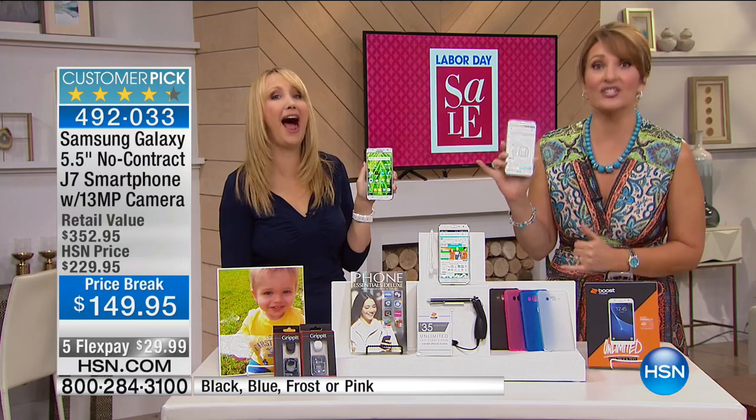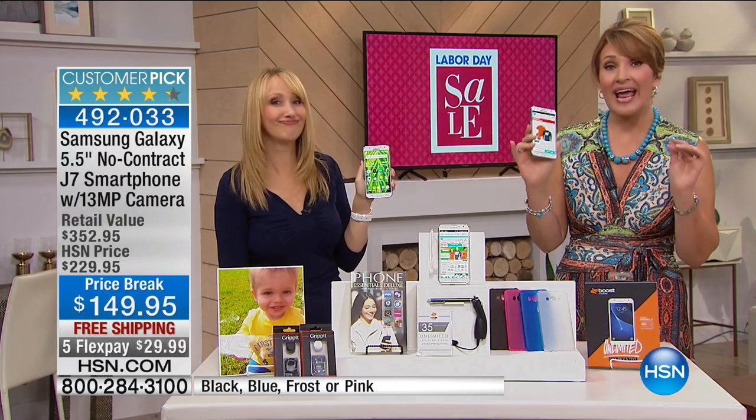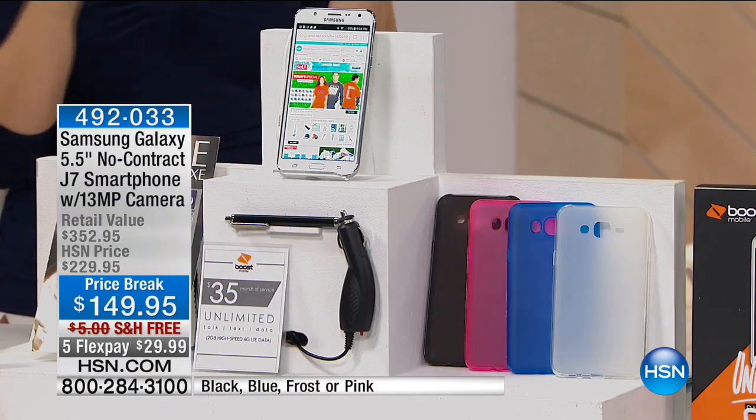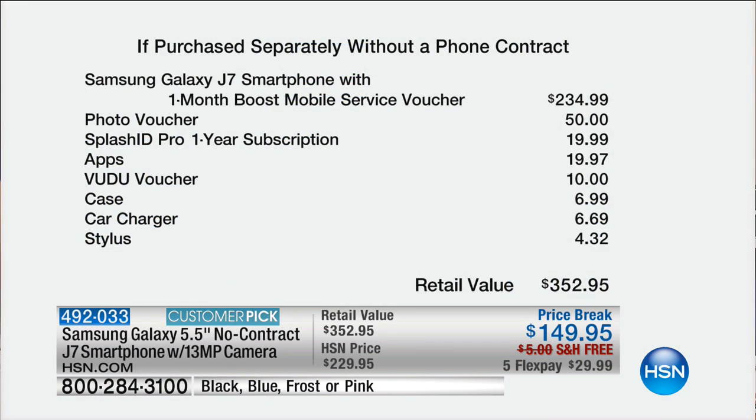So not only are you getting the greatest deal on the top-selling phone more people want than anyone else, but you're in complete control of how much you spend on your cell phone bills. This price break is ridiculous — $80 off at $149.95. It's a $352 package: you get a $50 photo voucher, Splash ID pro one-year subscription, apps, Voodoo voucher, a case with color choices, a car charger, and a stylus.